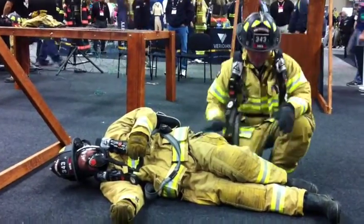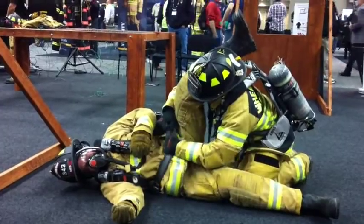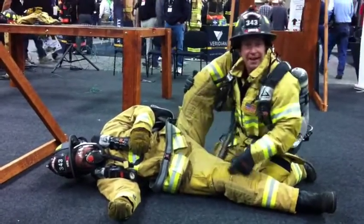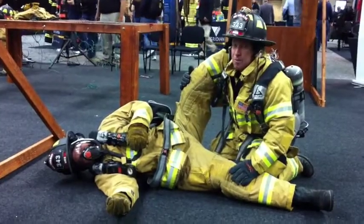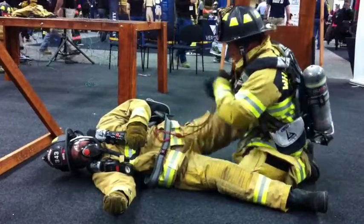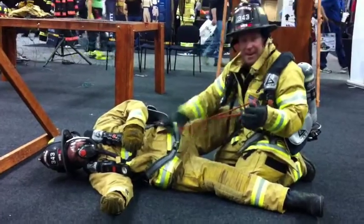Now we're at this point and I try to do this, but I just can't. If you don't have enough waistband because the firefighter is so big and not flexible, it doesn't mean we don't package — we go to an alternative. Pull out a sling or webbing and do a girth hitch on the existing waistband.